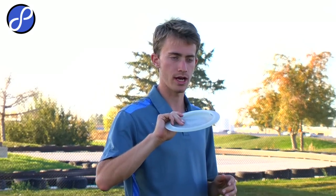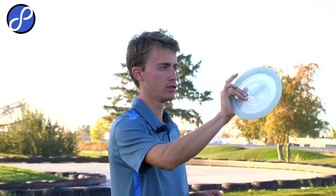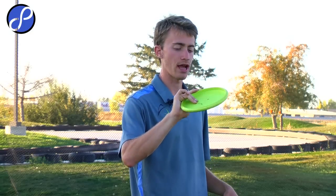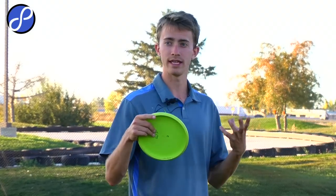Besides the power grip, I use what most people call a fan grip — I'm basically pinching it with two fingers and my thumb on the middle. With putters, I'm pinching it with those two fingers and my thumb right in the middle, and that's where all of my pressure is coming from. In 2010, I threw power grip for every single shot no matter if it was 100 feet or 500 feet, and when I learned to throw fan grip, I raised my rating by 25 points and then won the US title at the end of the year. I fully believe it's because I learned to throw shorter shots and land it close to the basket with almost no speed.